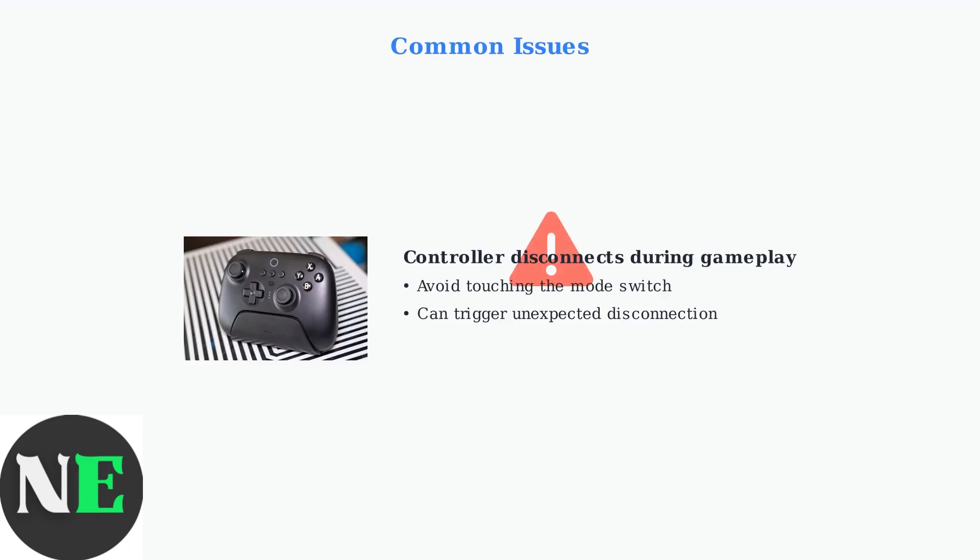A common issue is the controller disconnecting during gameplay. This can happen when you accidentally touch the mode switch on the back of the controller, so be careful to avoid this area during play.